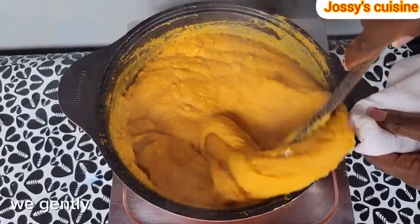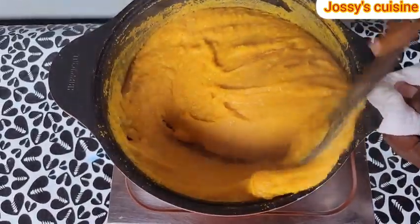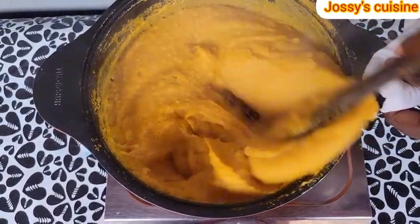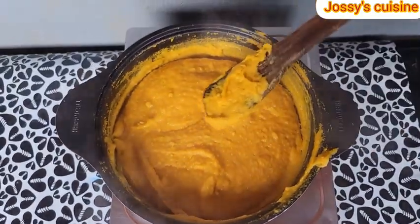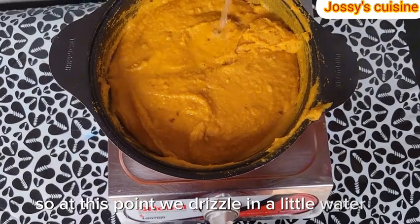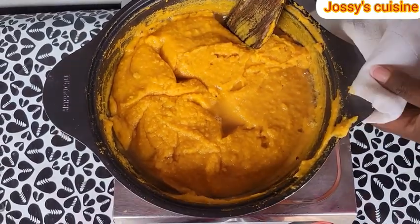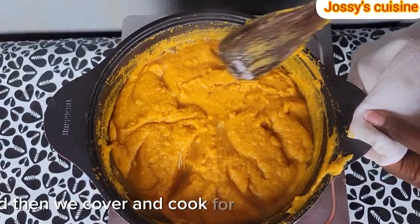At this point, we gently press like this to give it some stretch. Then we drizzle in a little water — as small as possible — just to produce some steam and help our swallow to cook well. We gently stir that around so that the steam is evenly distributed in the swallow, and then we cover and cook for another 2 to 3 minutes.